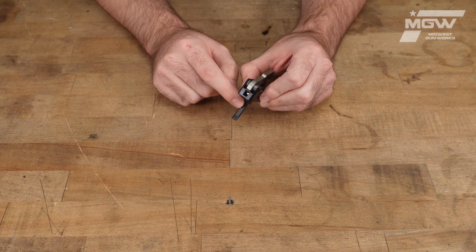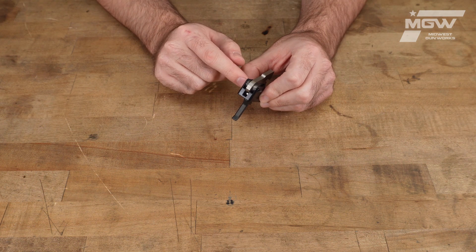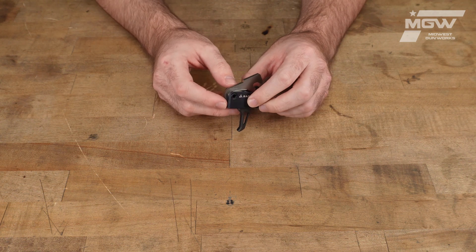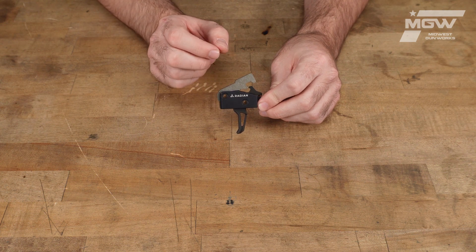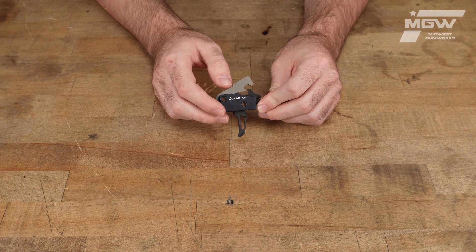The trigger itself seats just forward of the traditional trigger position, which gives the end user enhanced straight back trigger pulls.